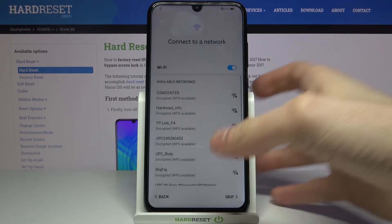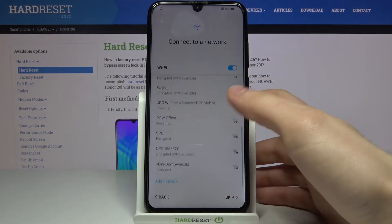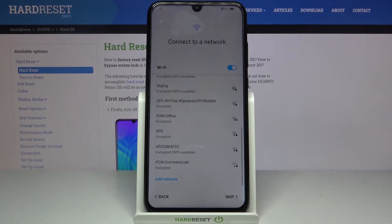Then you can connect to the Wi-Fi, but if you don't have any open Wi-Fi network around you, you can just skip that step and connect to Wi-Fi anytime later.